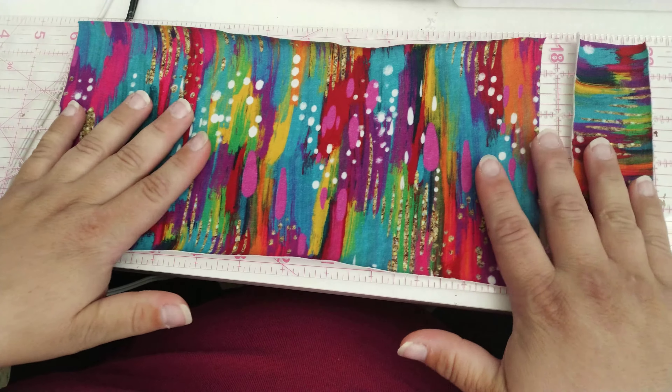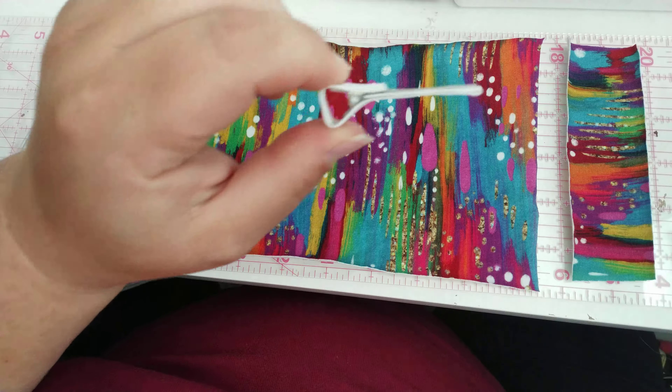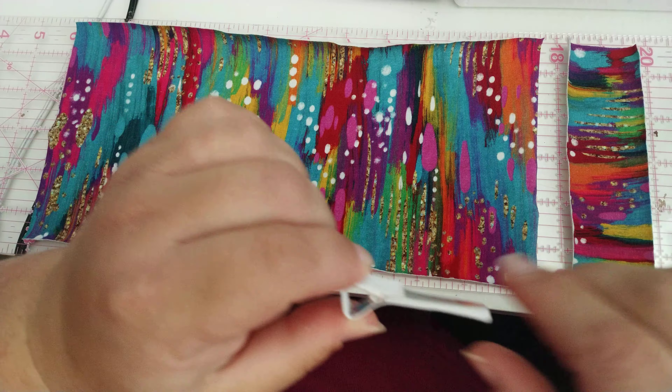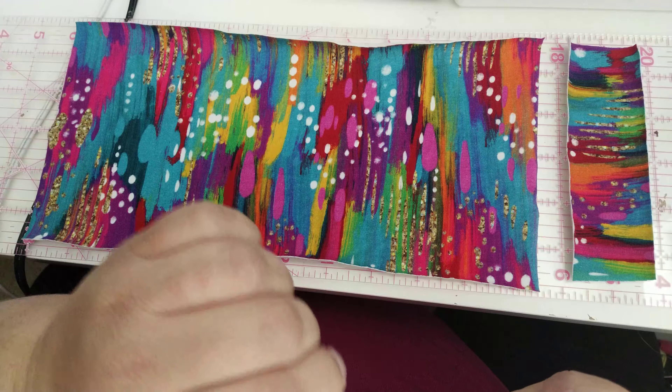For this you're going to need some fabric, an alligator clip that's lined, a glue gun, and a sewing machine. Also a safety pin will come in handy too.